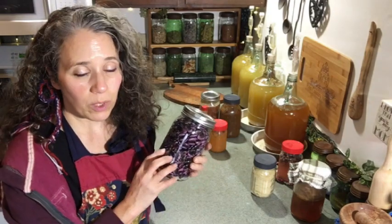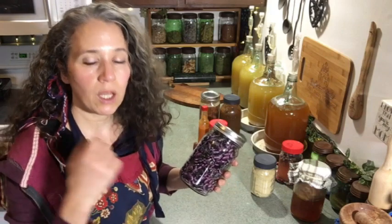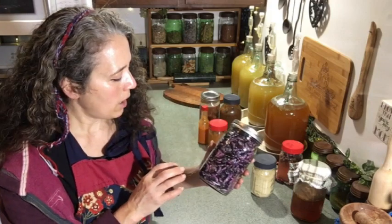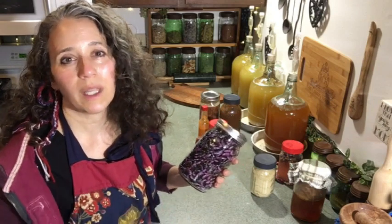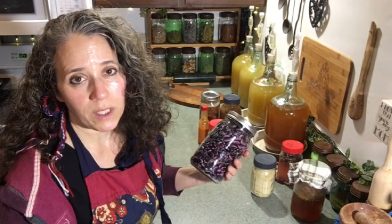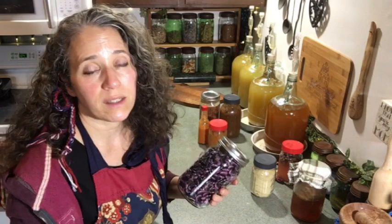I got my first full jar of dried beans from my garden and another one filling up. I should have quite a bit more to come — as they dry, I bring them in and shell them. I'm hoping to offer these on the store, but it looks like I'm not getting as much of the sunset runner beans as I thought. I didn't have near as many sunset runner bean plants come up this year as the scarlet runner. I was hoping to have a mixed blend of both to offer on the store.